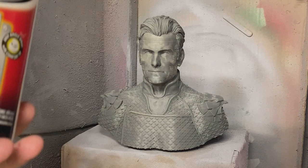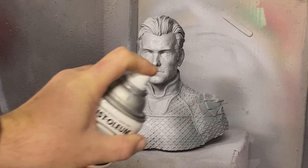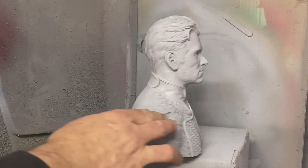What we're going to do is get this primed up with our handy-dandy Rust-Oleum 2-in-1 filler and sandable primer, and basically just going to give him a light coat here so we can really see all the details and if there's anything else that we need to sand. Otherwise, we're going to get painting. We're going to give that about 10-15 minutes, let it dry, and then we'll see how we're going.